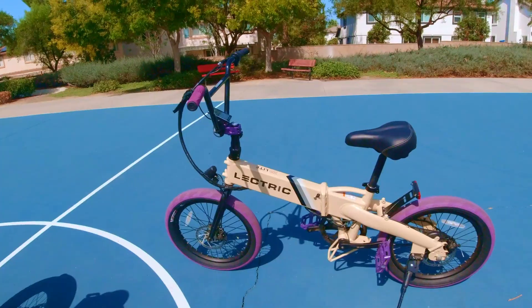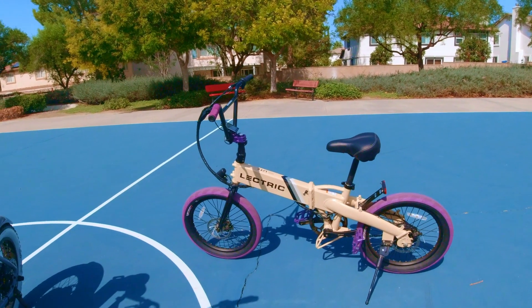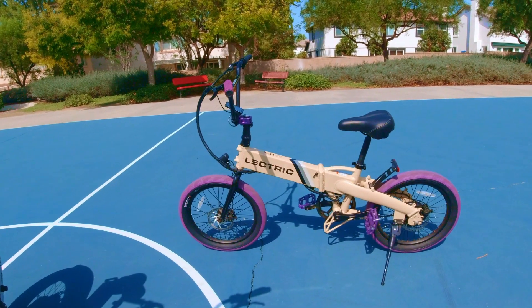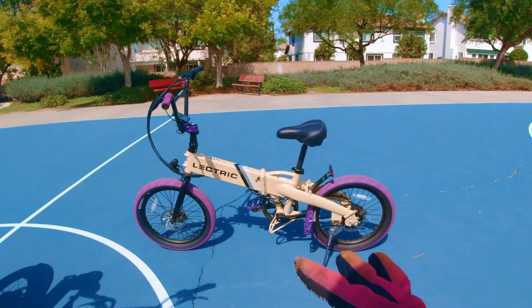Before we get started, let's just take a second to acknowledge this beautiful bike. This is my custom Electric XP Light, and her official name is Lighticia, guys.